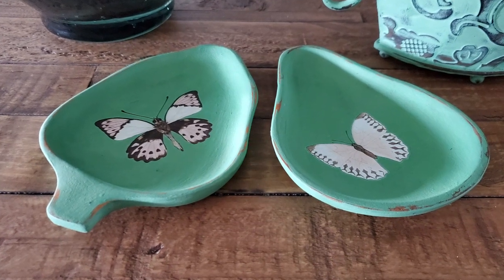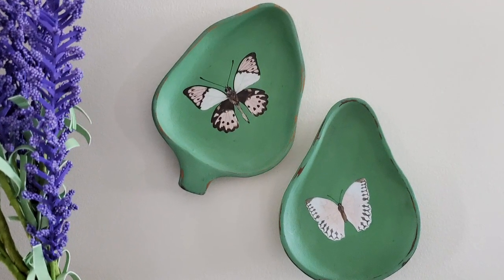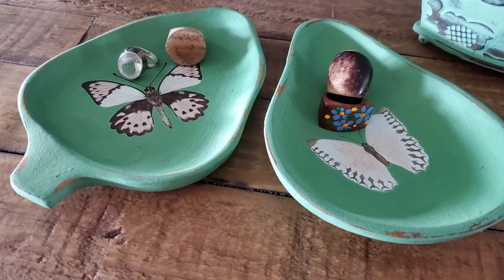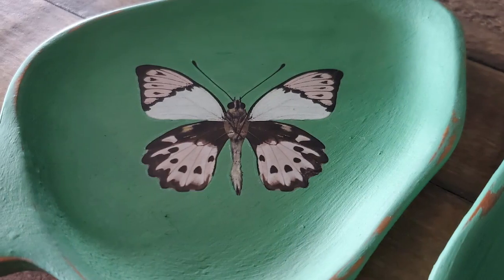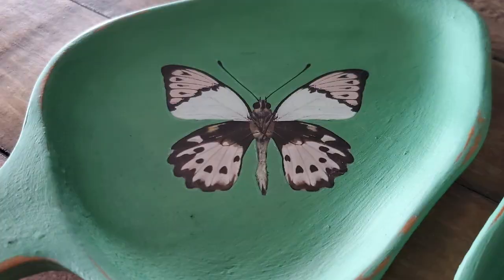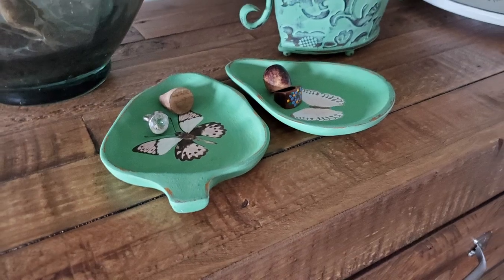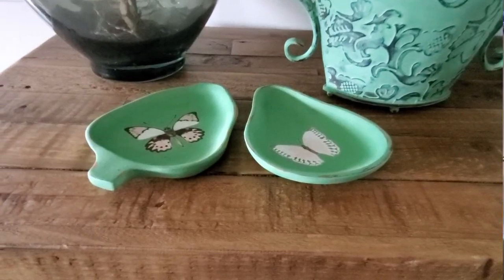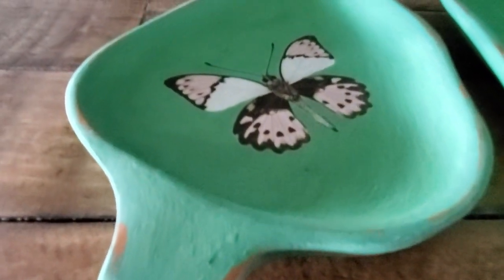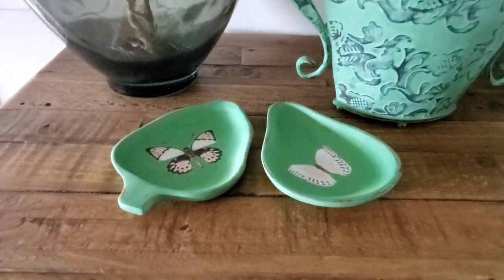Here's what they looked like before and here's what they look like now — aren't these beautiful? I love this color, and the pink butterflies with the green are so pretty. Here they are on the wall, and here with some jewelry in them. Let me know which of these two projects today was your favorite! I hope they gave you some inspiration, and thank you so much for sharing your time with me. I'll see you all in the next video, bye!